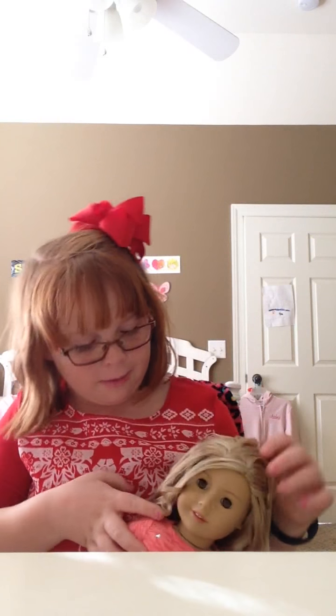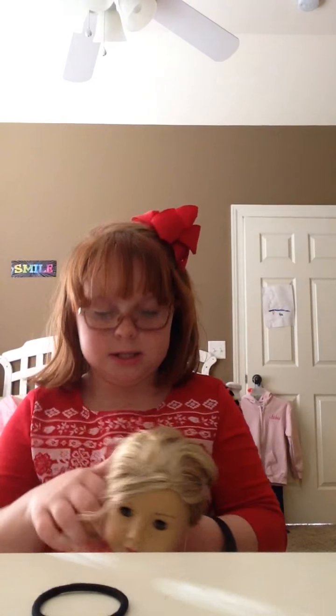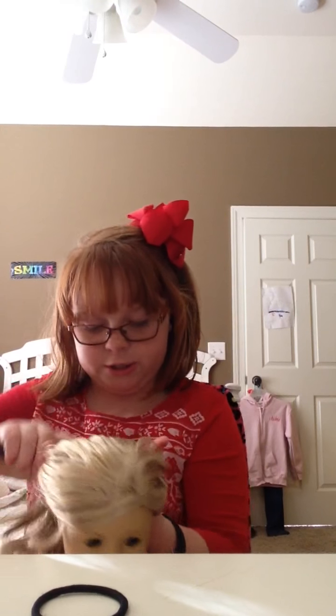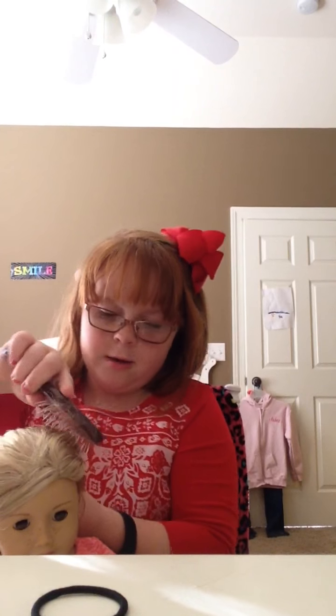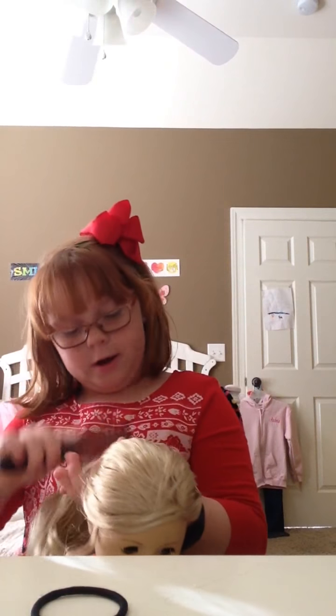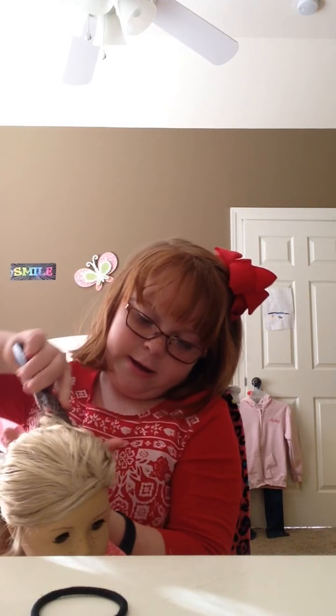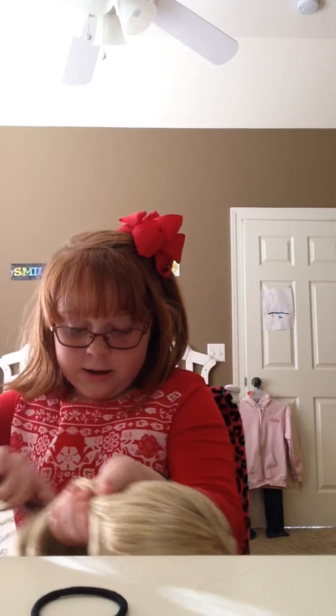Hey guys, welcome back to my channel! Today I'm going to show you how to braid, and it's going to be on my American Girl doll. So let's get on to the video. What you will need is a spray bottle and a hairbrush.